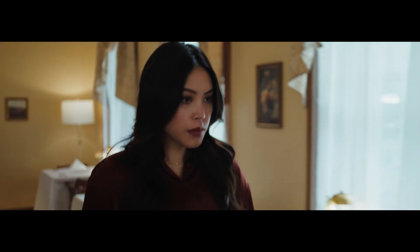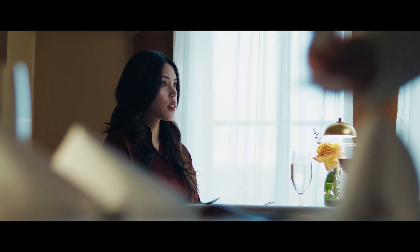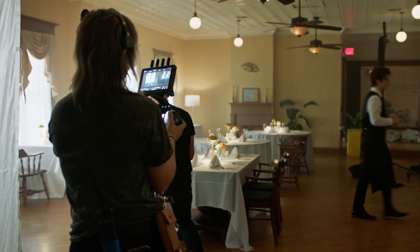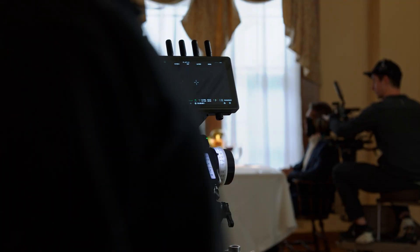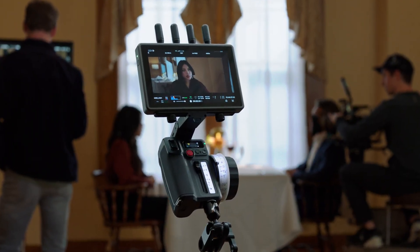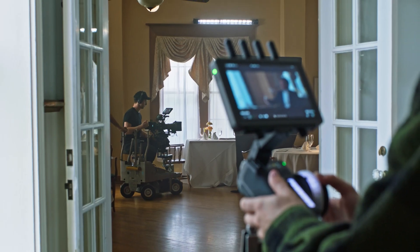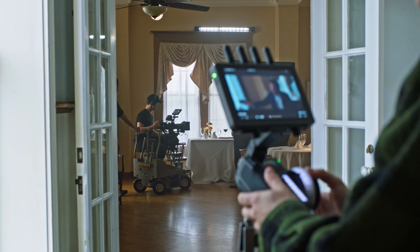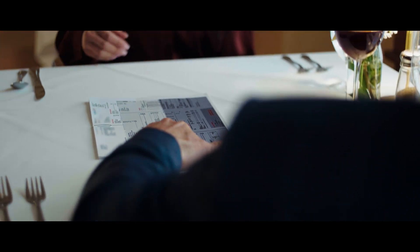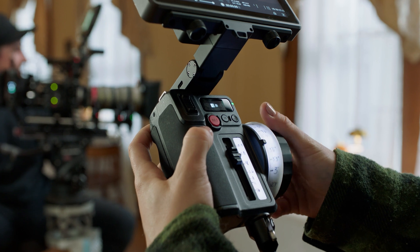To transfer focus from a LiDAR-tracked subject to another position, simply rotate the dial. Collaboration between a Focus Puller and a Cinematographer is crucial on set. Focus Pro includes a FIZ hand unit, allowing three-channel remote control. The motor can be linked with just the press of a button, and a 160-meter communication distance supports shooting in complex environments. The hand unit's damping coefficient can be adjusted, accommodating various user preferences for knob tightness.